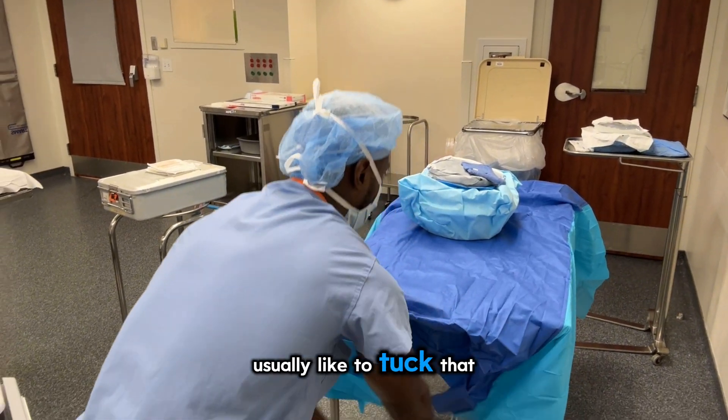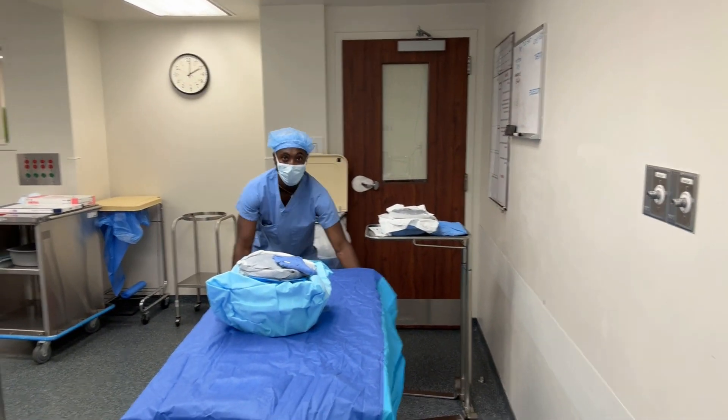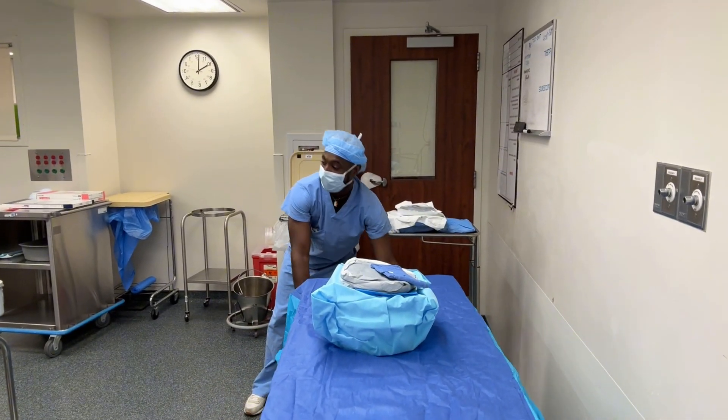I usually like to tuck that in so it's not sticking out. The table is ready to go.